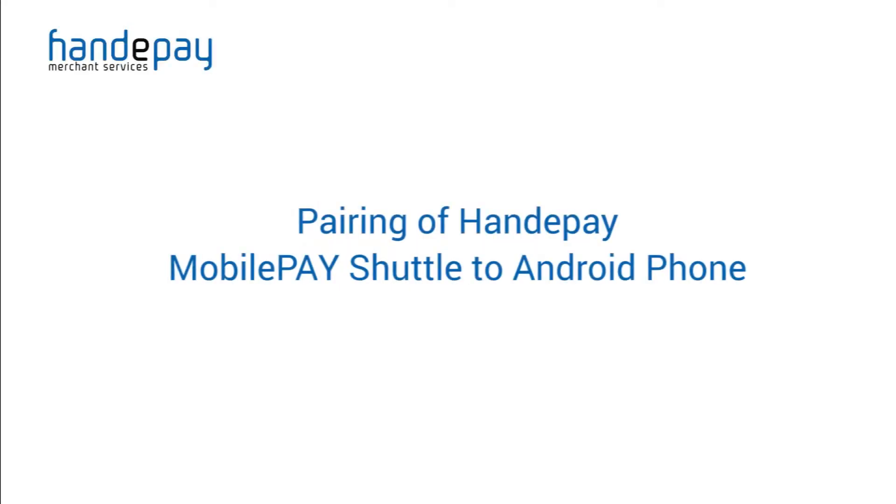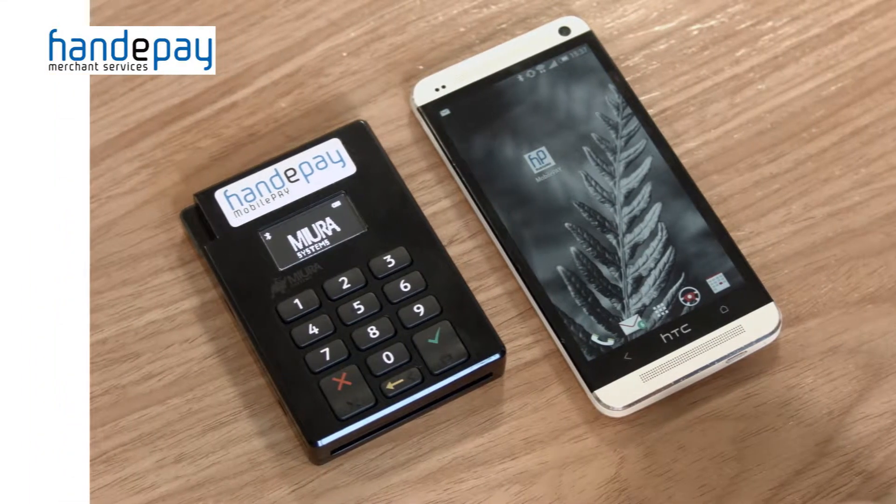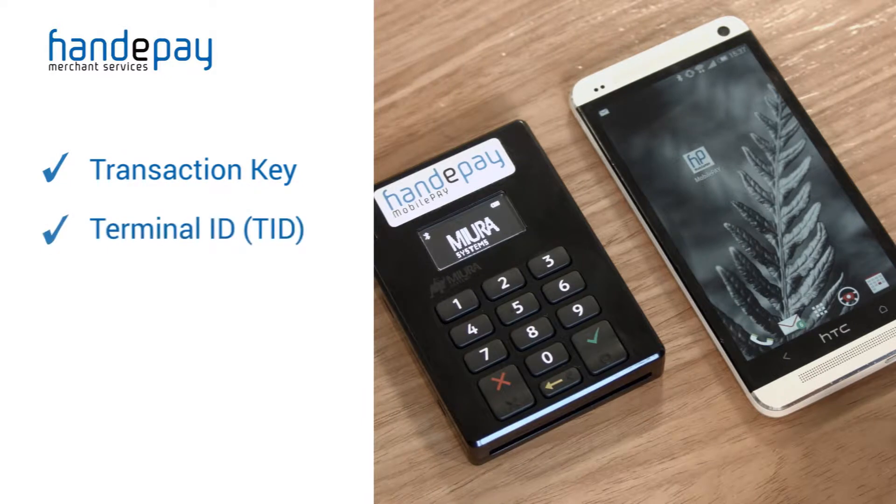Today I'm here to help you pair your mobile pay shuttle device with an Android phone, in this case a HTC One. You will already have received from us an email listing your transaction key and terminal ID. You will need this email prior to commencing to pair your devices.